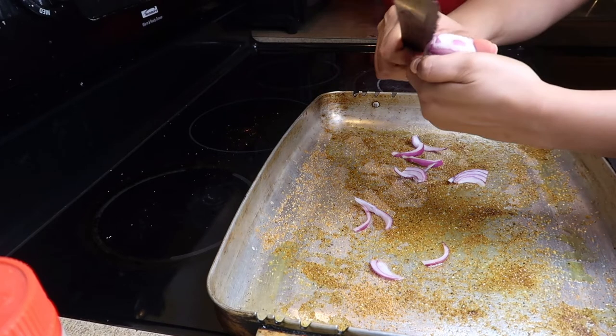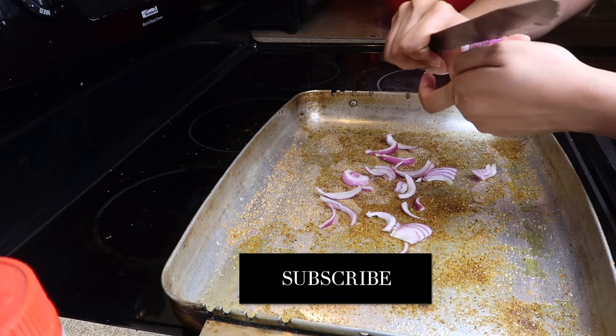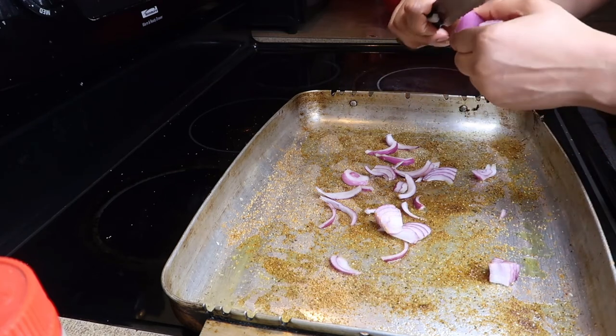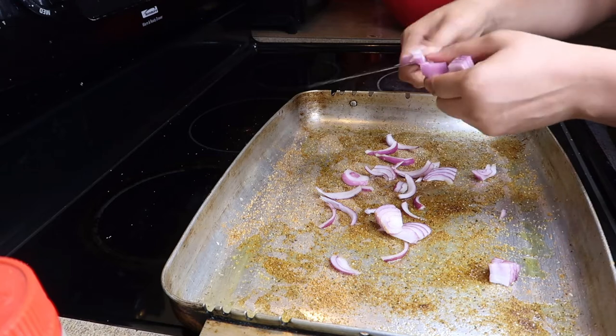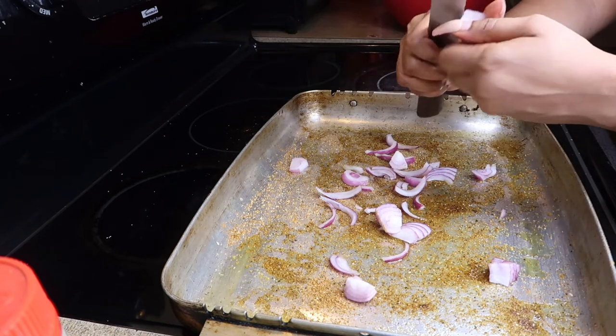Onion just has a really good... I know we think onions smell bad, but when you cook it, it makes the protein that you're making smell good or smell better. So that's what I'm going to do — put some onions on the base of the pan as well. And then I'm going to lay my chicken on there and we're going to put it right in the oven.